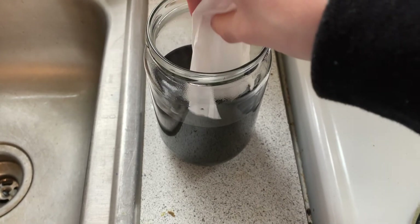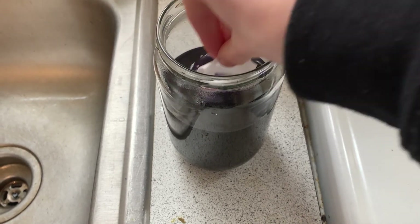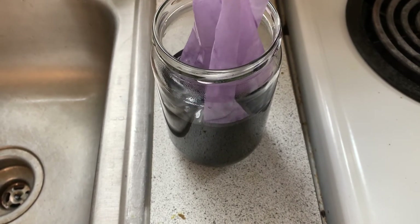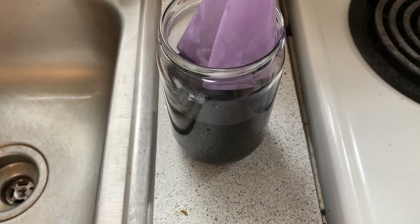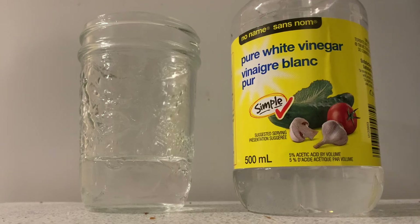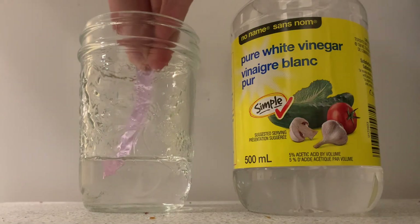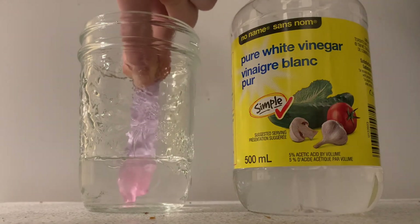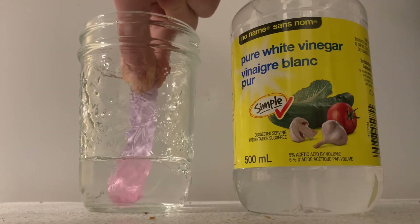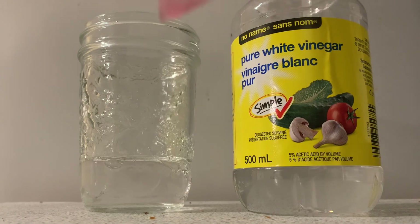This is an optional step — you can make little pH tester strips by taking a coffee filter, dipping it into the cabbage juice, letting it dry, and cutting it into strips. Here are my DIY pH strips. As you can see, the strip is turning pink, indicating that this is an acidic solution.